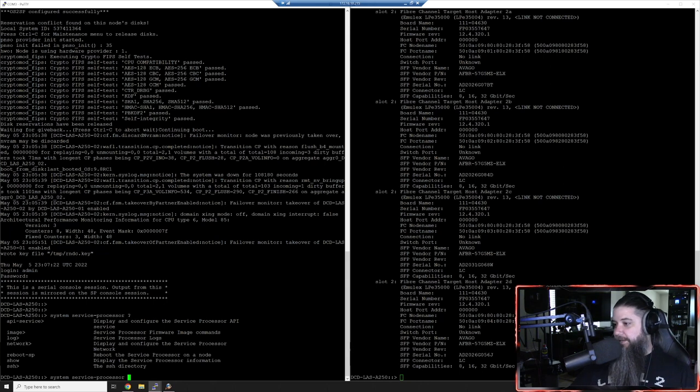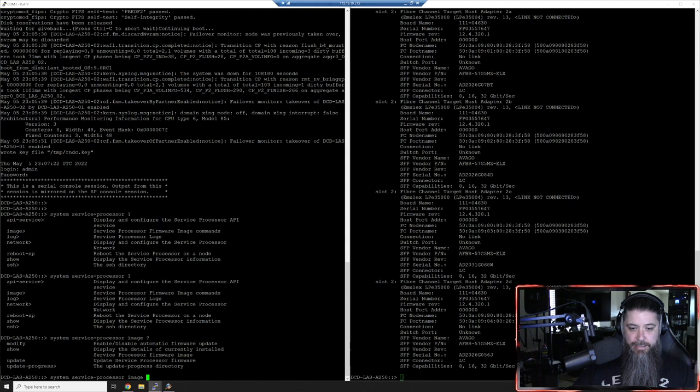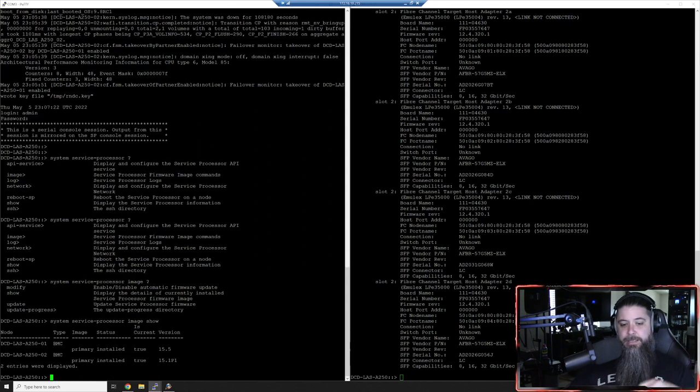'system service-processor' is the command you'll be using. If you use question mark, it will tab out - then we want 'image' and question mark again, and we want 'show'. Let's do a show and see what's going on. Node one is current - you'll see 15.5. But you'll see 15.1 P1 on node two right there. See how it shows the two different nodes and how each is unique? You have to do it on both nodes because ONTAP treats them independently for HA and clustering.